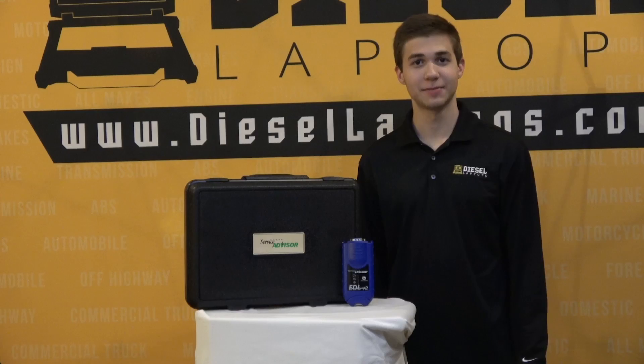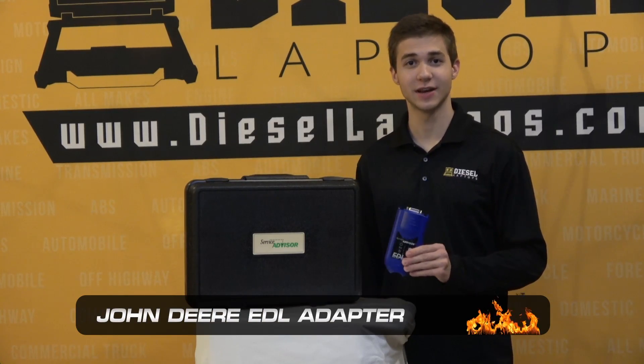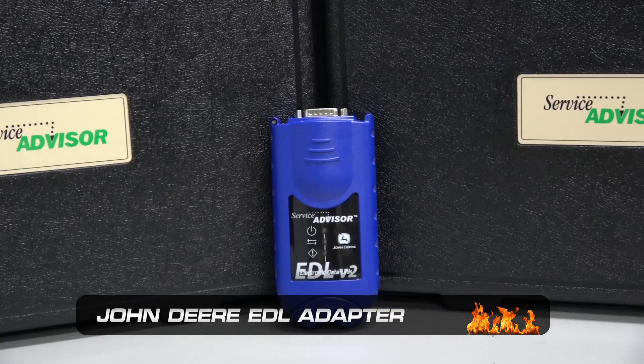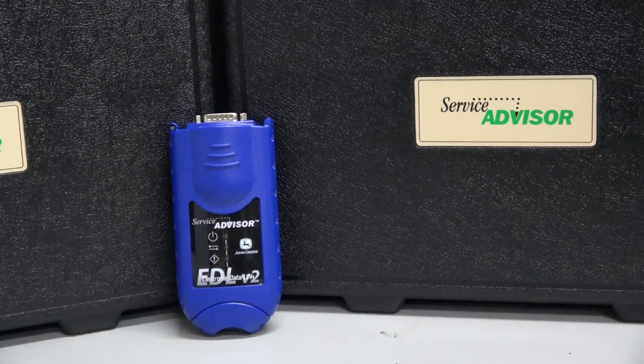Hello everyone, this is Riley with Diesel Laptops. Today I'll be doing a quick review of the John Deere Service Advisor EDL adapter. This adapter is going to serve as the passthrough device when hooking into your John Deere off-highway engines.